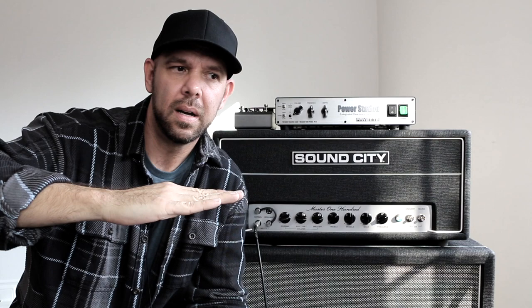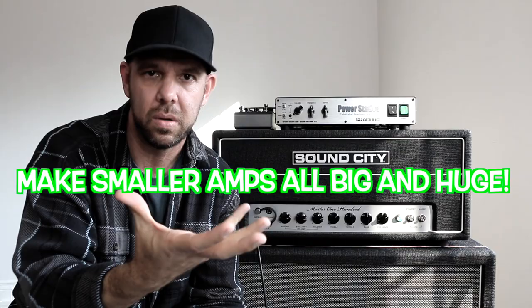With the 50 watts of tube power in there, we could also plug a smaller — much smaller — amp into it and make that amp all big and huge, if you want.